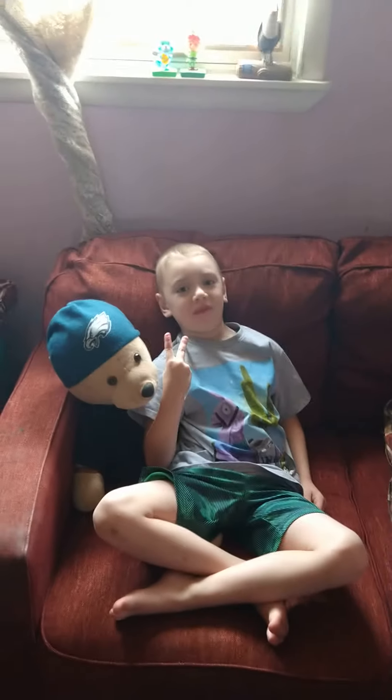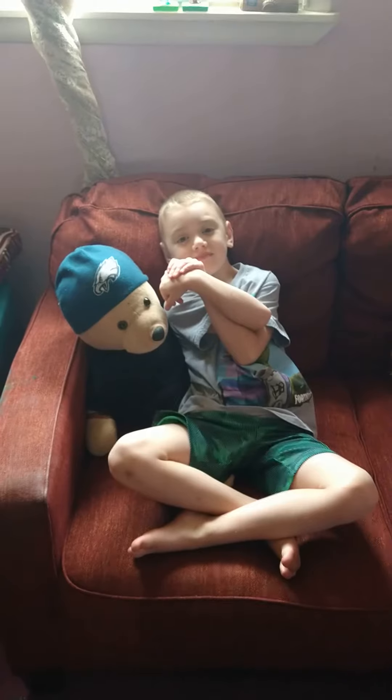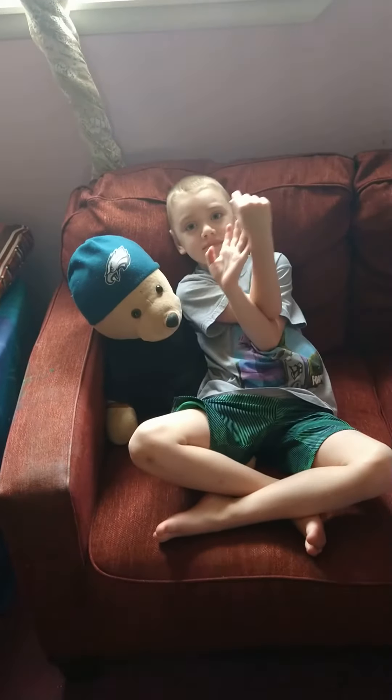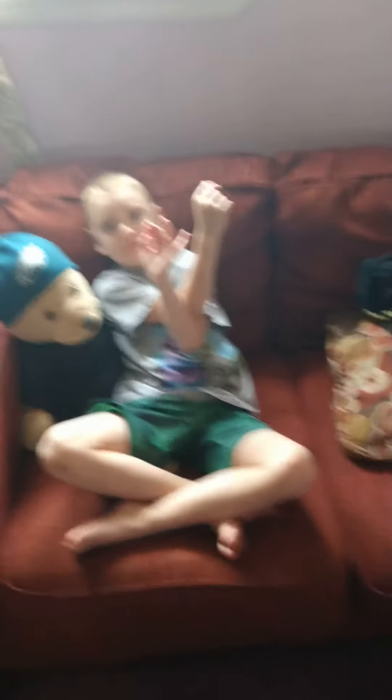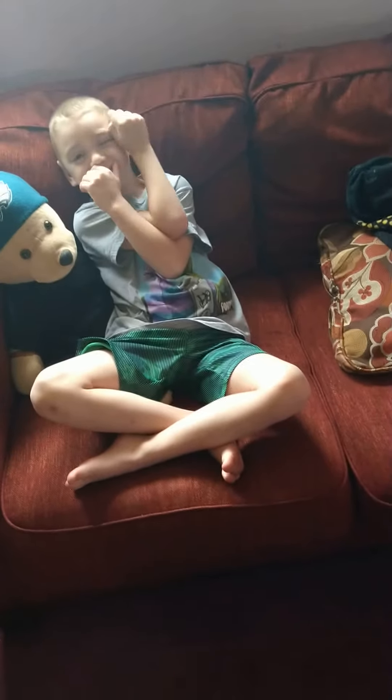Today I'm going to be introducing you to my cameraman, who's going to be recording me as I put a new fish into my tank. He's not going to be saying much, but he's just going to be recording me and telling you how to do this.